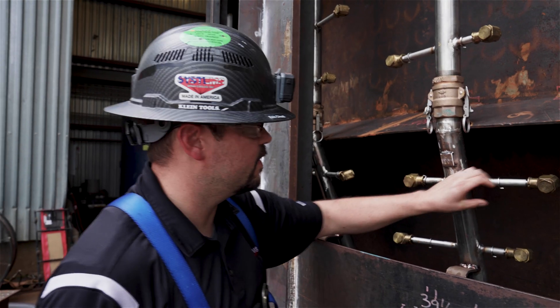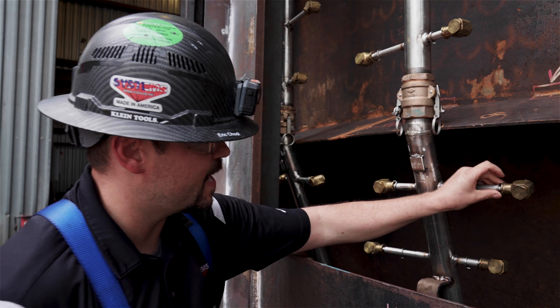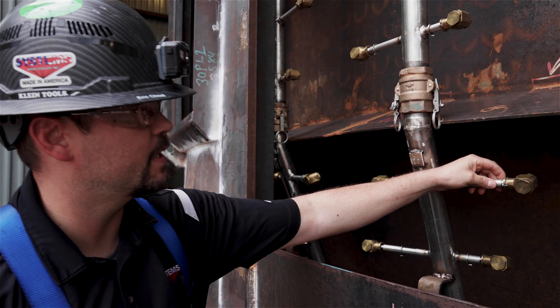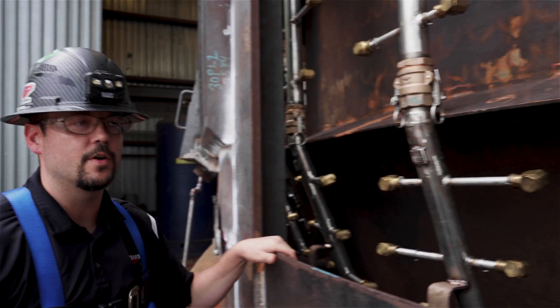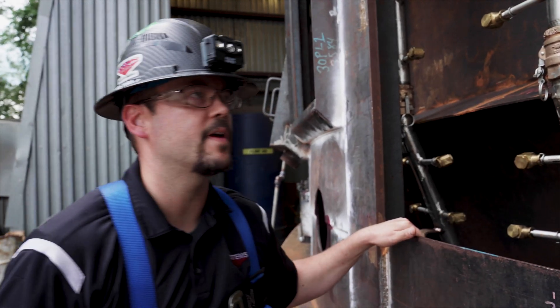We always look at every nozzle to make sure we've got tab washers on each nozzle. Once they're aimed, the tab washers are tack-welded in place. Once water is on, we're also checking for clogged nozzles to make sure no debris has gotten in the spray bars during fabrication.